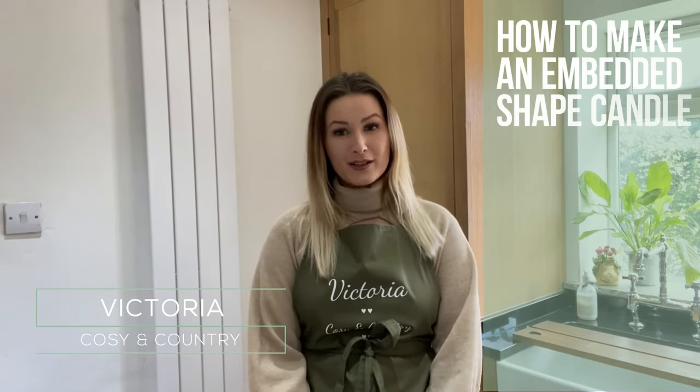Hi everybody, I'm Victoria from Cozy and Country, here in partnership with Cozy Owl. Today I'm going to be showing you how to make candles with an embedded shape. Let's get going.